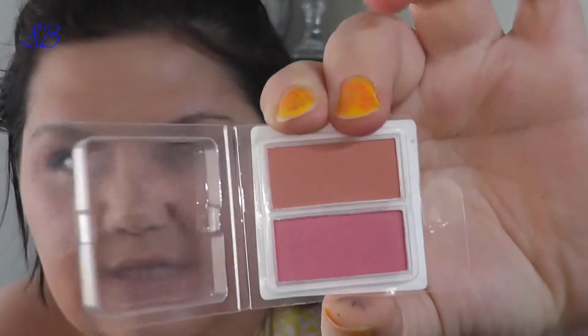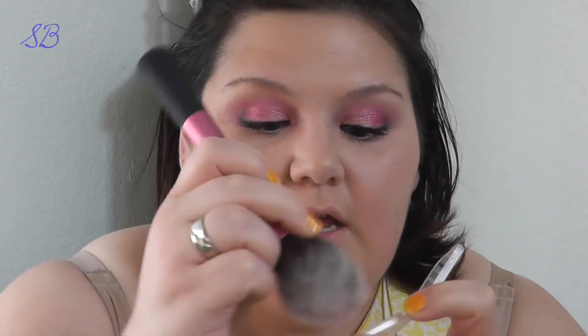I've applied my foundation, concealer, some highlighter, and all the good stuff. Next I'm going to go back to that tan-colored blush and a large fluffy brush and apply it just on the outer cheek area to give it a little bit of a warm, lush color, just like she has in the video.